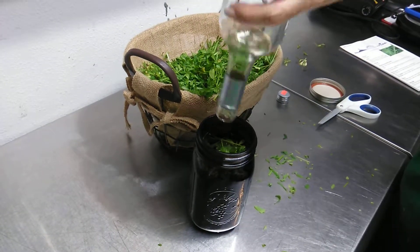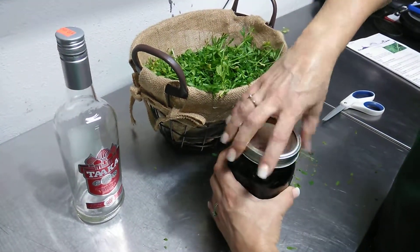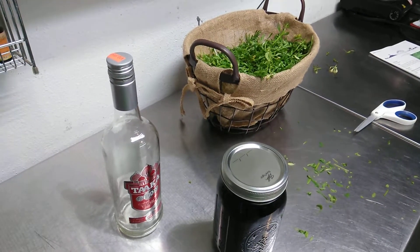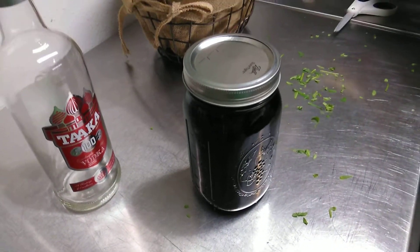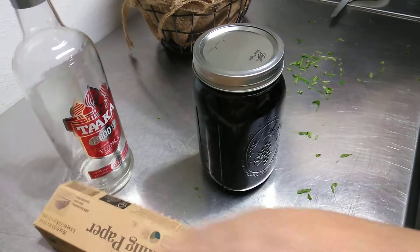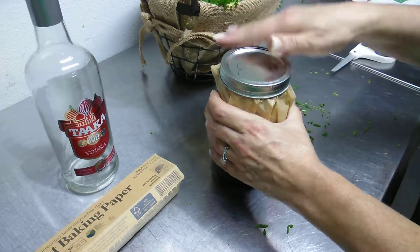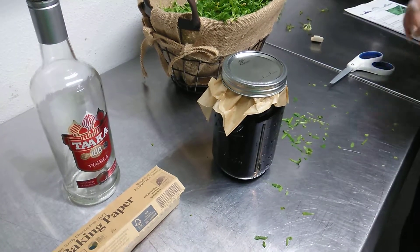It took a whole bottle. We're going to take some parchment paper and put it in between the lid and the seal. I like this brand of parchment paper — it's unbleached and chlorine free. Then we're going to mark the date on here and what herb it is.